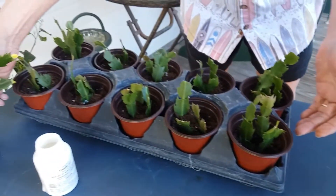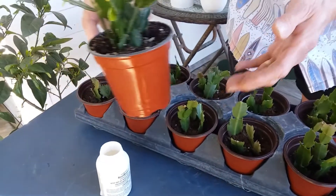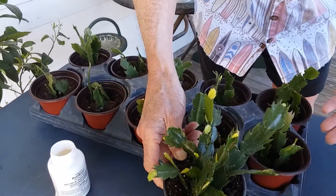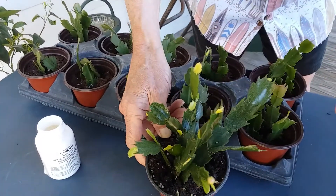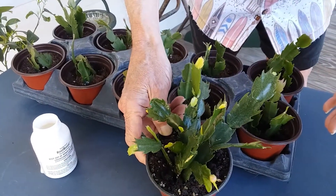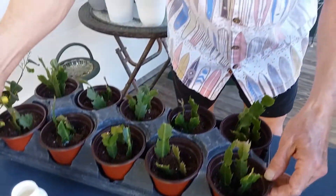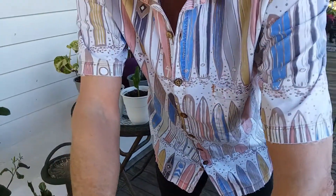Here's one that I did in April of last year — it looked just like this when it started. These bloomed beautifully during the holidays, and that was in less than a year. So there you have it — one of the easiest things in the world to do is sprigging your holiday cactus.